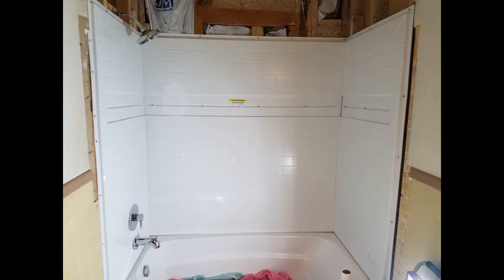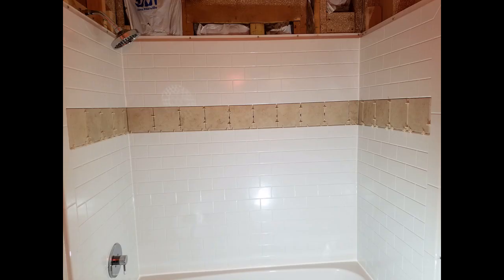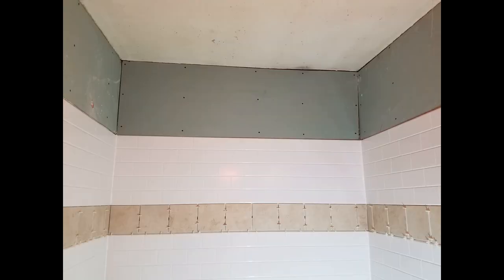Once you screw it down with the adhesive, it's basically almost like a solid wall — very very solid. You'd never know it was a quarter-inch fiberglass wall. Very impressed with the stability. It also comes with an area on the top where you can put some actual tile work, which gives it a good offset. That turned out very well.